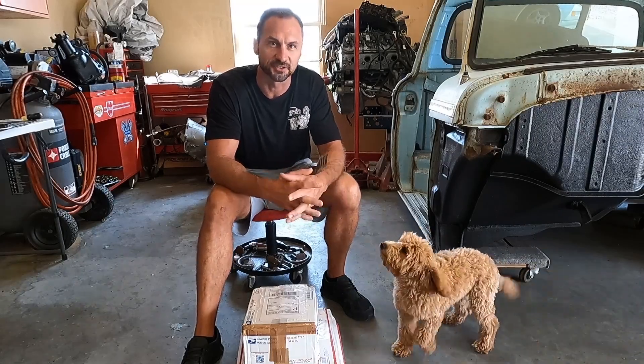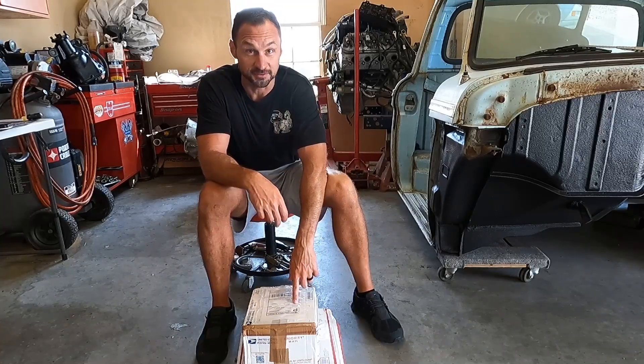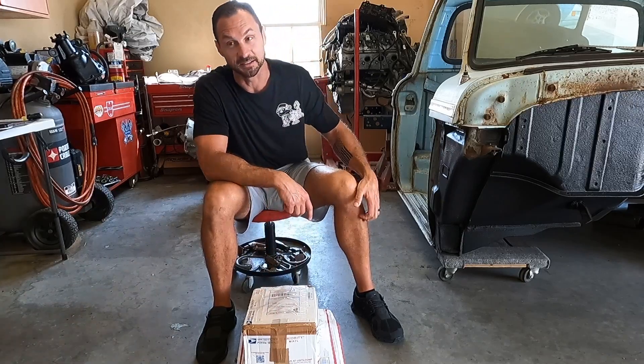So last week I called David down at Team 321 in Clearwater, Florida — Cocoa Beach, Florida. In like one week and one day, USPS delivered this to my door, and you know how long they take.